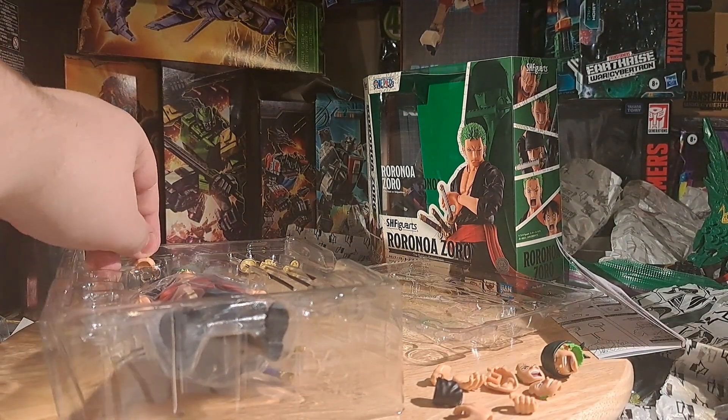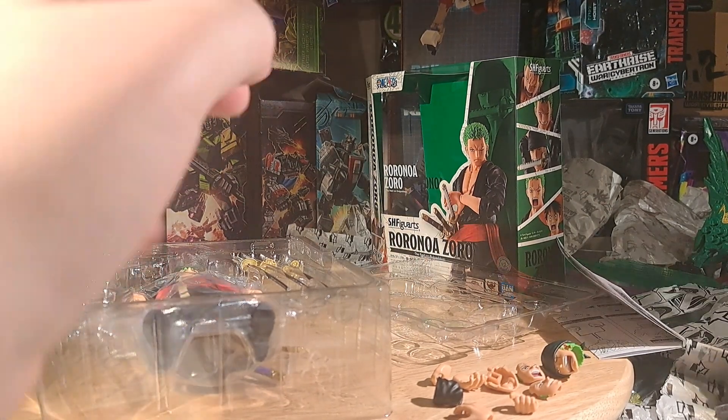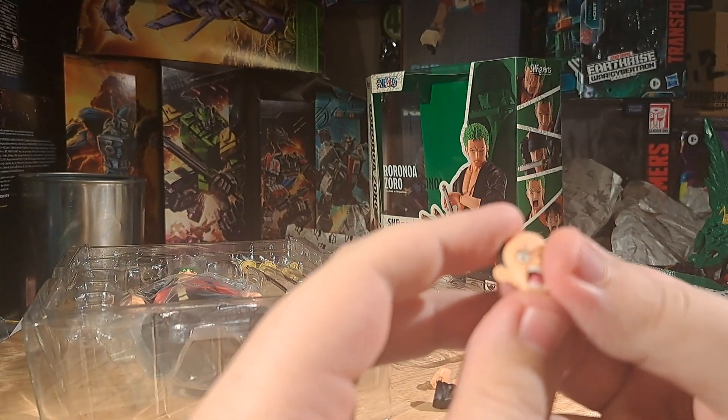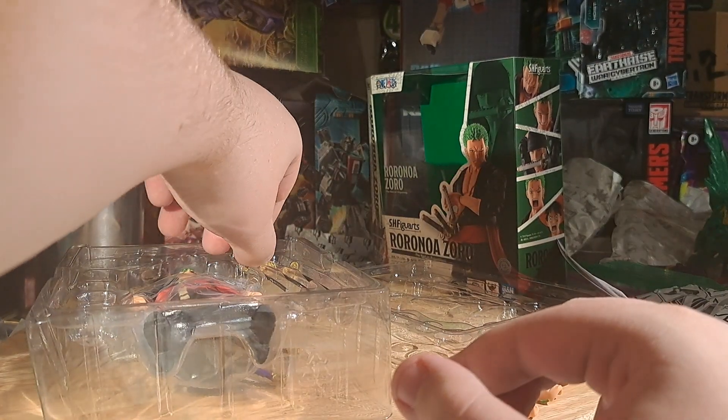Then we get our one Luffy face in this set, where we have a shocked Luffy to go with that shocked Zoro. Now let's go down his swords — I forget their names. This one has the basic oval hilt.